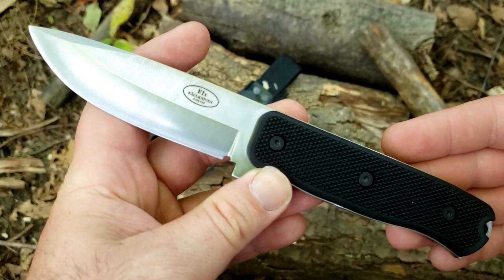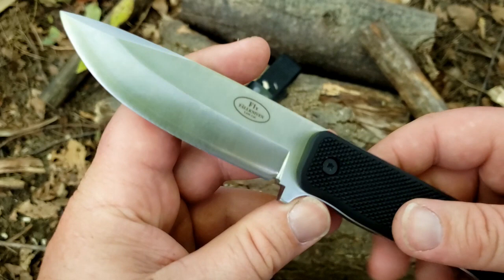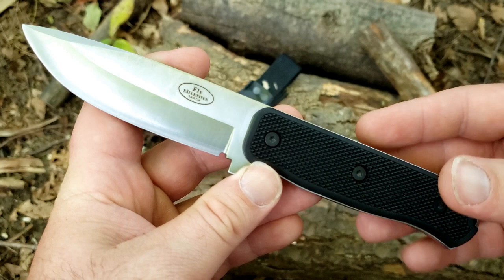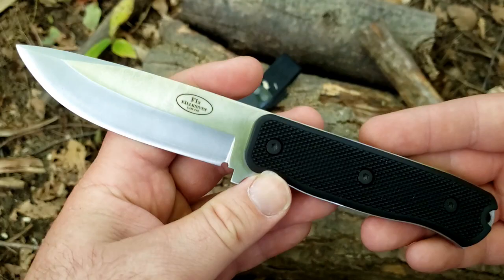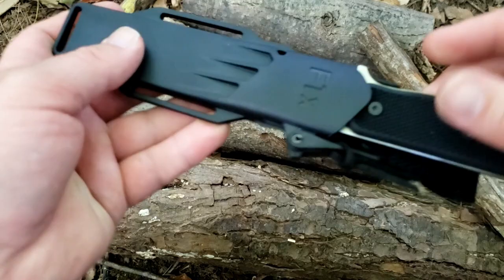So let's get into the specs. First of all, size and weight: eight and five-eighths inches overall — there's a mosquito flying through the frame, hopefully I don't get bit. So eight and five-eighths overall, four inches on the blade, four and five-eighths on the handle, 7.7 ounces. Pretty hefty knife. And when you add the sheath, that goes up to about nine ounces. So you're carrying about nine ounces. We'll get to the sheath in a few minutes.